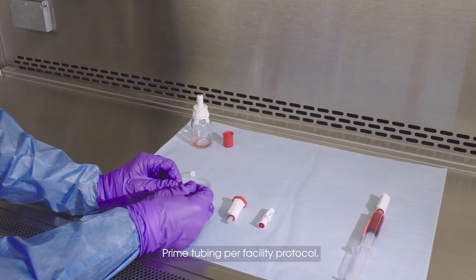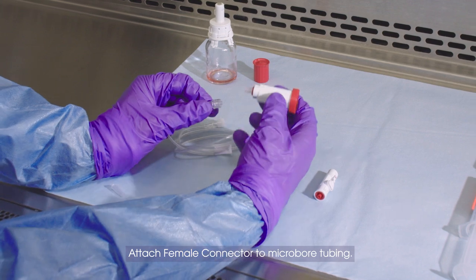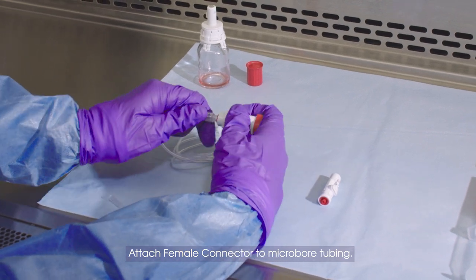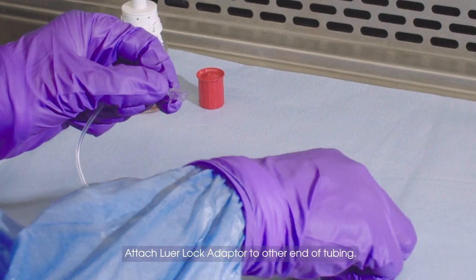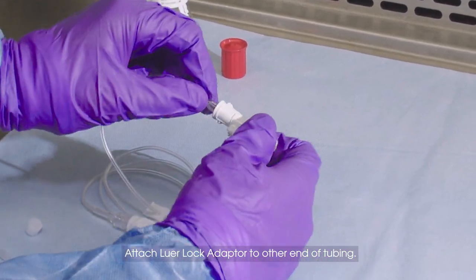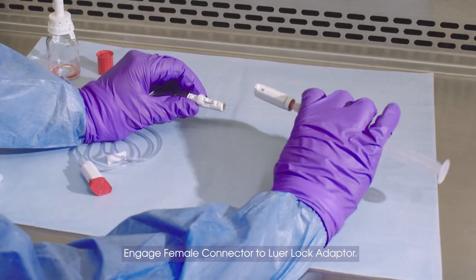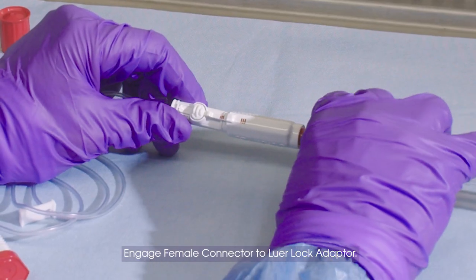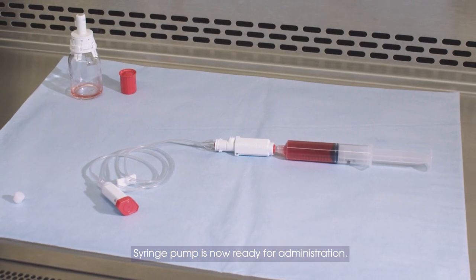Prime tubing per facility protocol. Attach female connector to micro-bore tubing. Attach lure lock adapter to other end of tubing. Engage female connector to lure lock adapter. Syringe pump is now ready for administration.